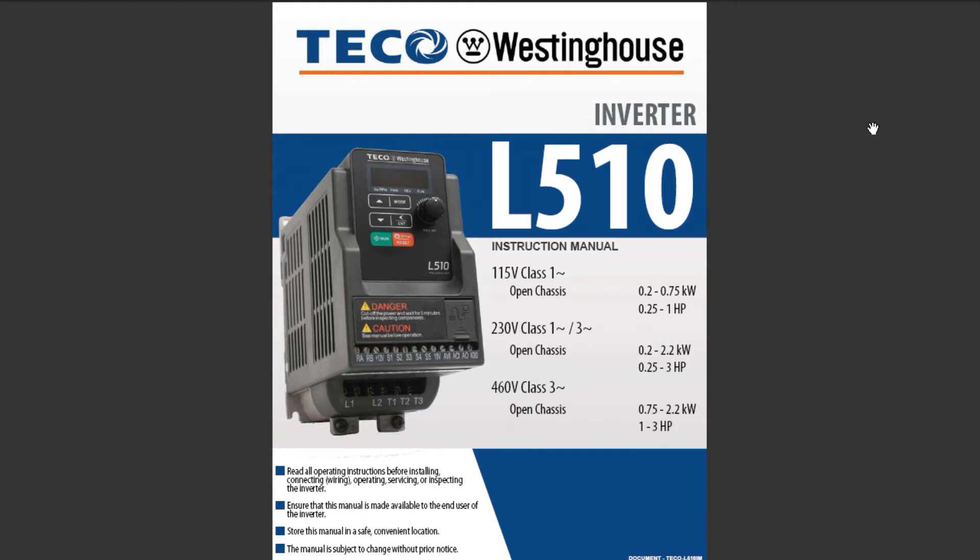This motor drive comes in three voltage classes: a 115 volt class, a 230 volt class, and a 460 volt class. You have to decide which one you need for your project based on your power input — either 120 or 240 volts — and the horsepower rating of the motor you want to drive. You have to look at the chart and see which one is applicable to your project.